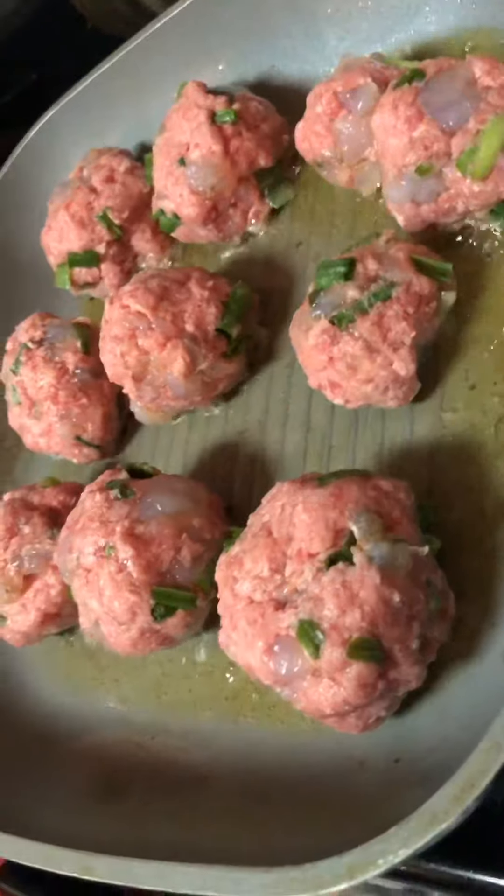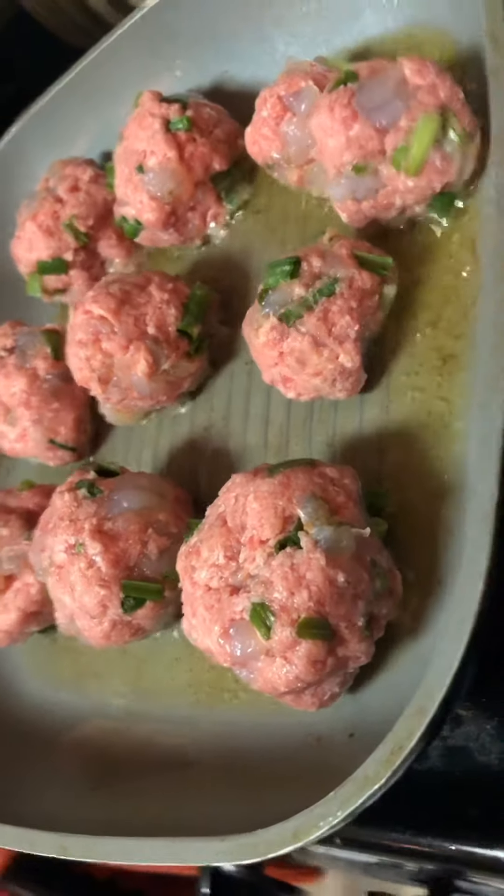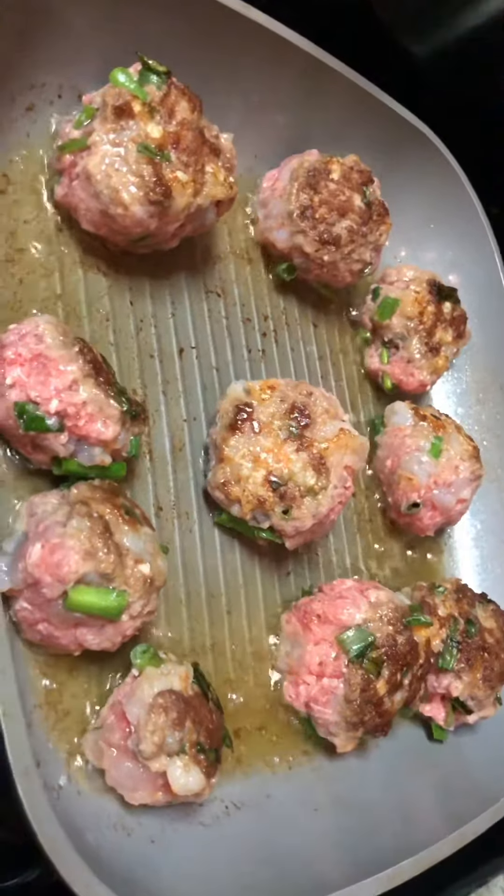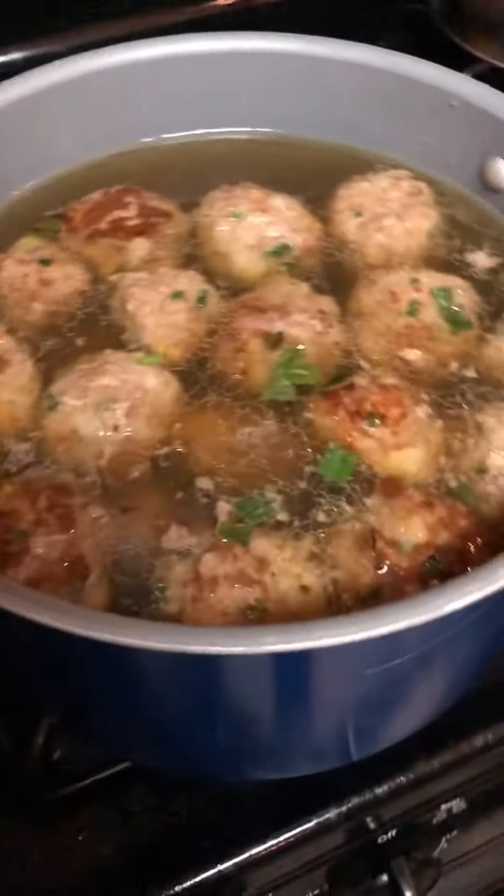From there you're going to fry them. You want to make sure they're seared on all sides so the meat really stays together and you get that crunchiness in the soup. This is going to help the meatballs stay together and not fall apart.